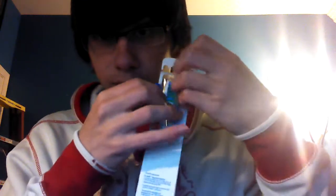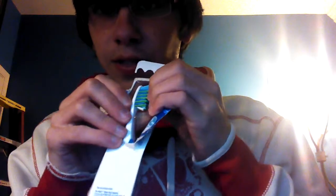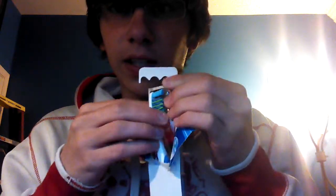We'll open up here and see what we got inside. I'm opening up the toothbrush. And there you can see the toothbrush.